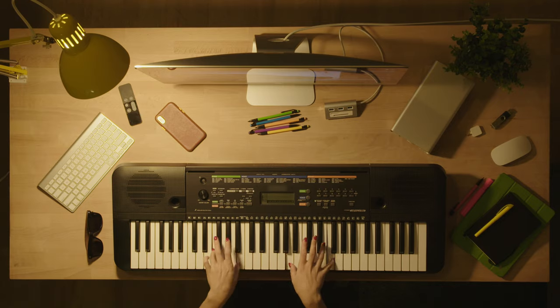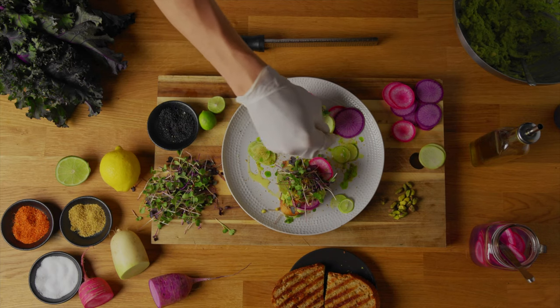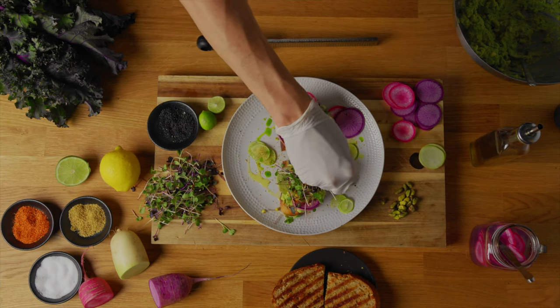But there are some shoots where a top-down angle is the only working option, like in shooting unboxing reviews and drawing art, cooking tutorials, and many more.